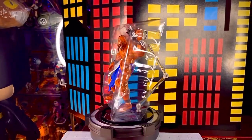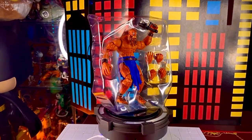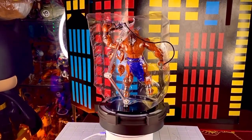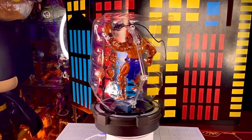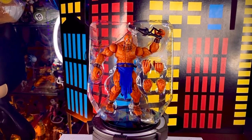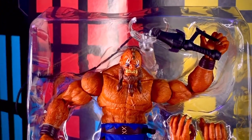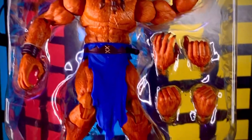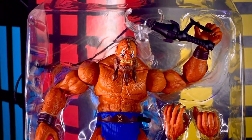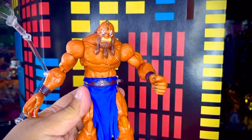Ya afuera de la caja vemos que la figura de Beastman viene contenida en un único blister bastante grande y cuadrado. Ahí vemos que trae todas las piezas: varios cambios de manos y un accesorio que sería en esta ocasión un látigo. Vemos que nos trae tres pares de manos y que la figura tiene un detalle bastante bueno. Tiene unas liguitas en la parte de atrás, así que si la compras, cuidado con dañar tu figura al retirarlas.